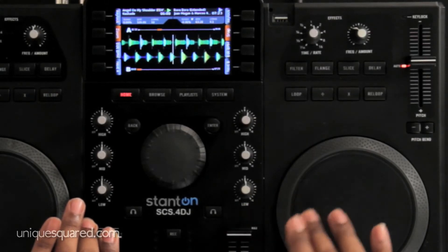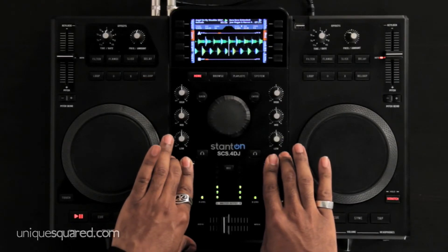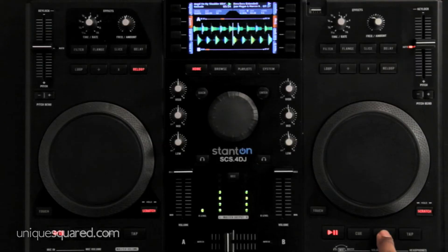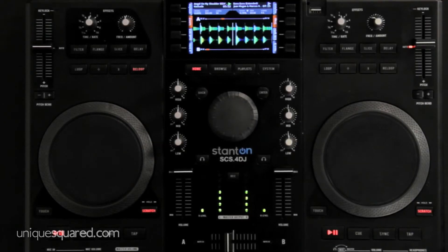I'll throw it off a little bit — one is at 126, the other is at 63. Sync, and now it's in perfect harmony.